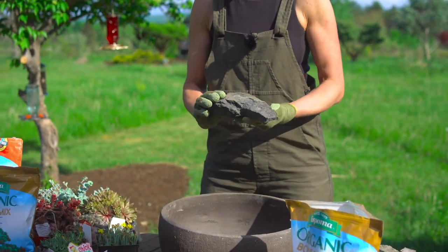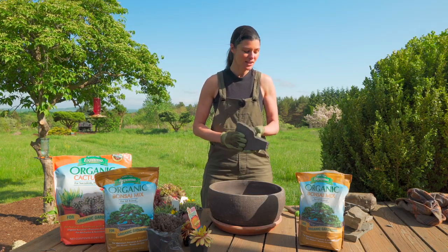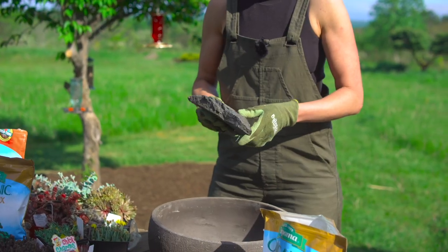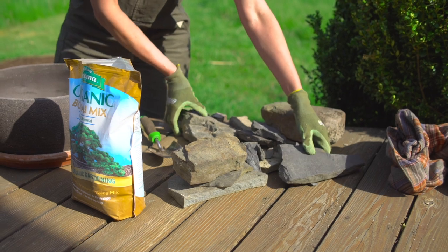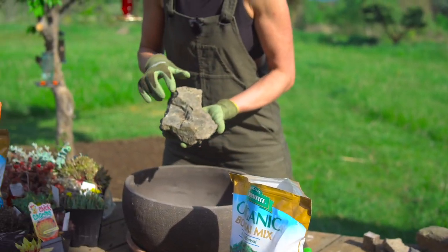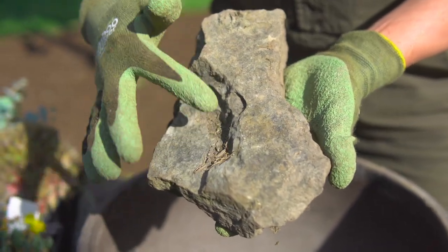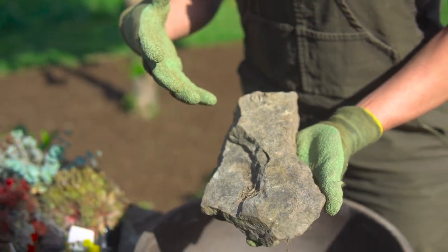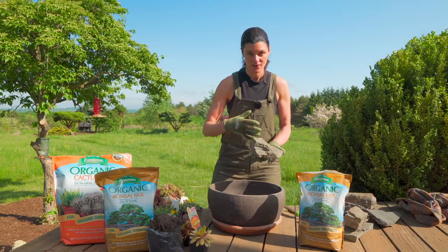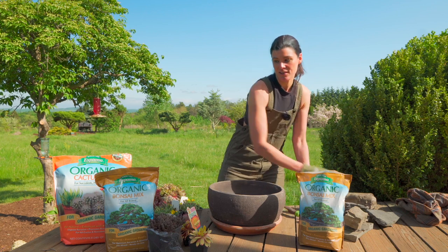This is what shale looks like and I've been pulling these out of the landscape as I'm planting. It's pretty interesting because some of them actually have fossils on them. You can see one that has a little brachiopod right here, and here and here. So when I'm doing this container crevice garden I might actually use some of those pieces, which could be kind of cool.